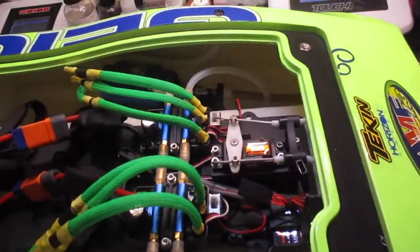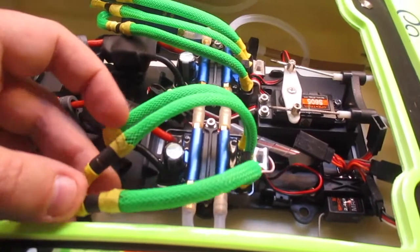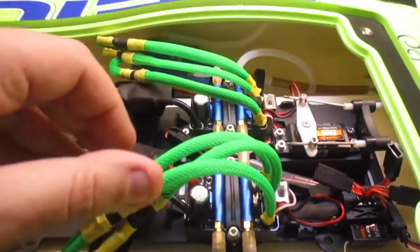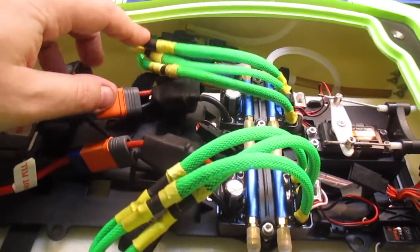So I have installed these wire covers to reduce the temperature a little bit. Don't think it does too much, but it makes them look pretty cool. Takes quite a simple amount of time to do.